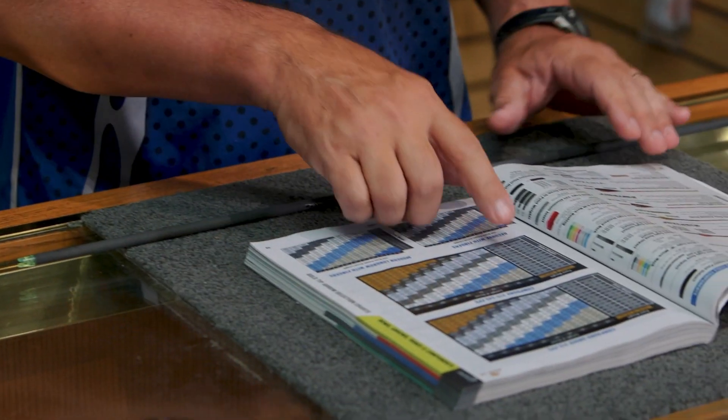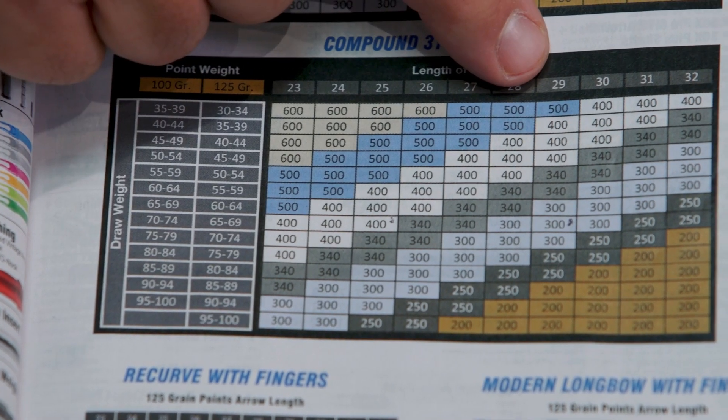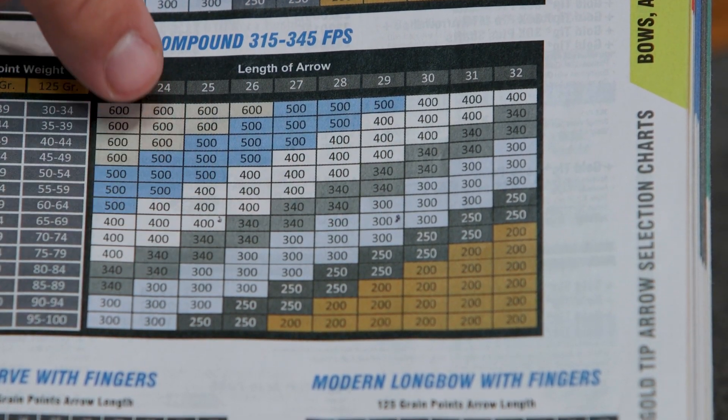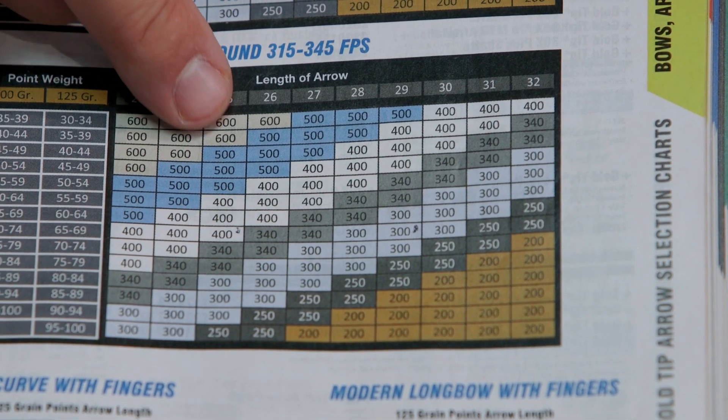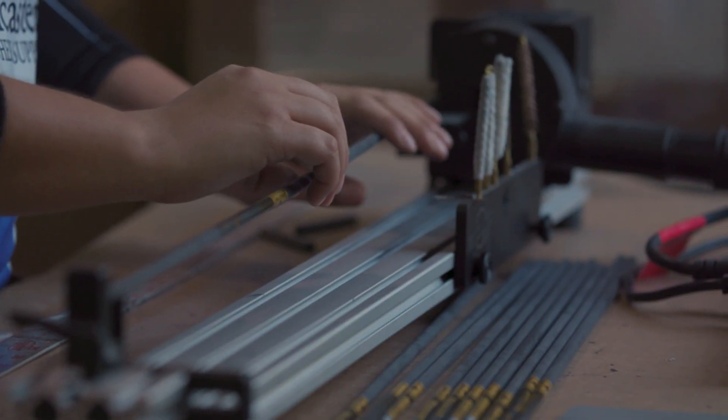Looking at the Gold Tip charts, for 70 to 74 pounds at 28 inches it calls for a 300 spine arrow, while at 25 inches it wants a 400 spine arrow.